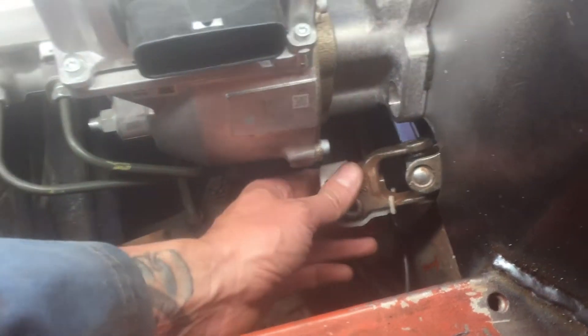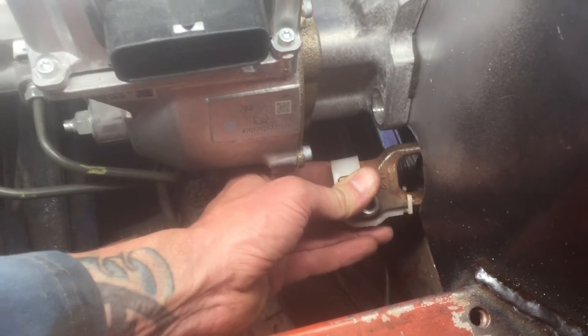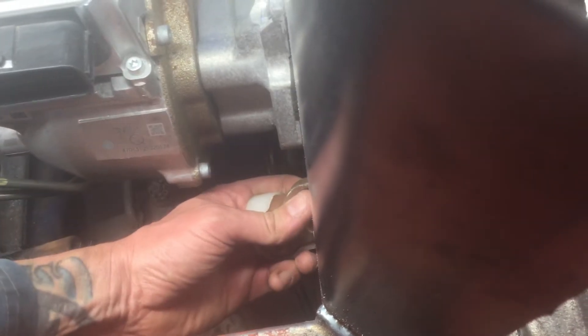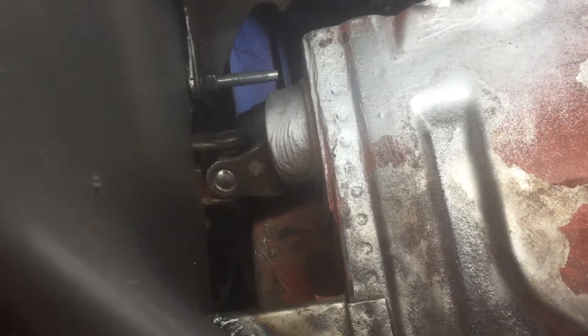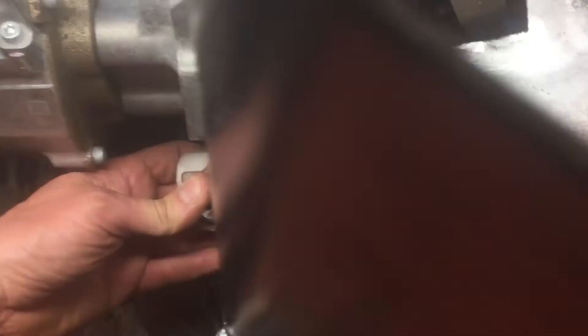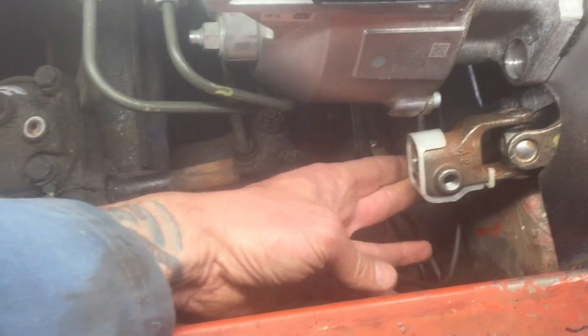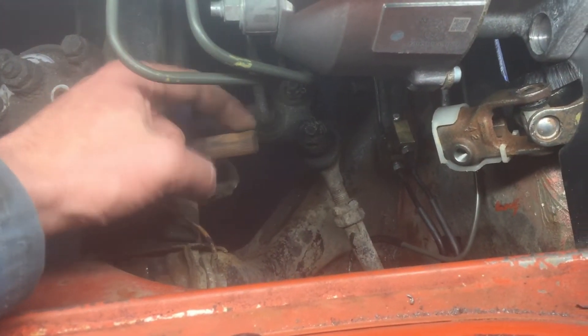Here's the linkage output and it has the ability to compress pretty deeply. I can get things lined up right — it can compress and extend — and now I just need to figure out how to mate it to the original input.